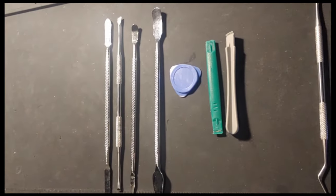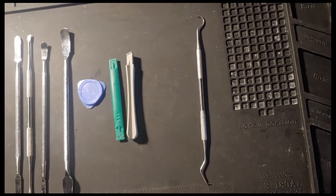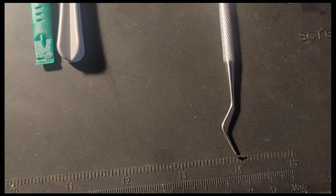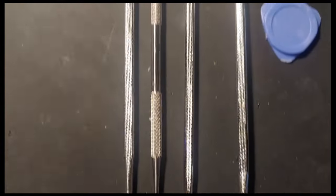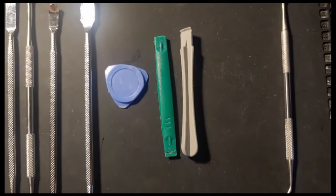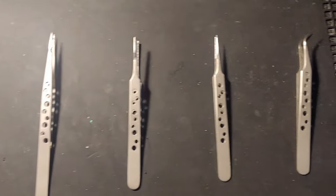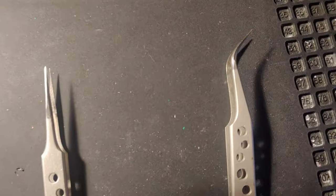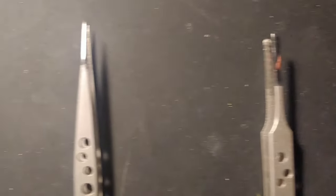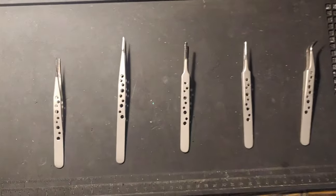Next up, dental picks. We've got some plastic pry bars and some metal pry bars. Great if you need to bend the contacts on a 72-pin connector — we use a dental pick to do that. Definitely want to have these in your arsenal. You also want to have a set of tweezers — great tool to have in case you need to pick something up. Make sure you have at least one set.